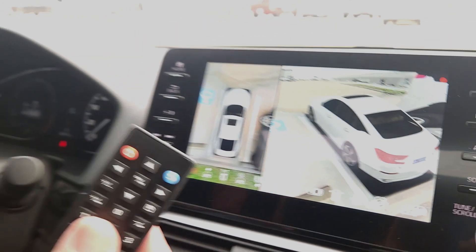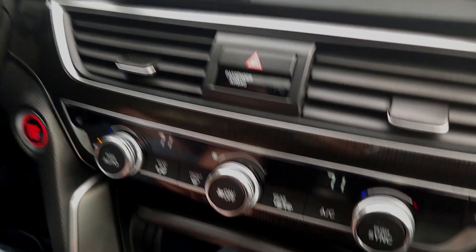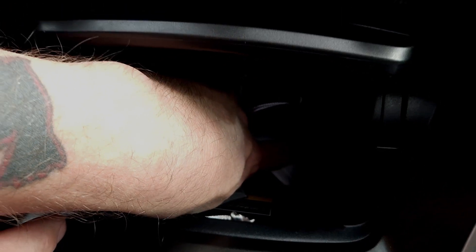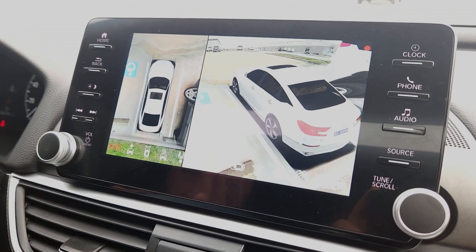You can use the remote that comes with it. Just make sure it has a line of sight to the little IR eye that's down here — it's a little hard to see, but there's a little red eye down here that the remote has to talk to. You can put it wherever you want in the car.